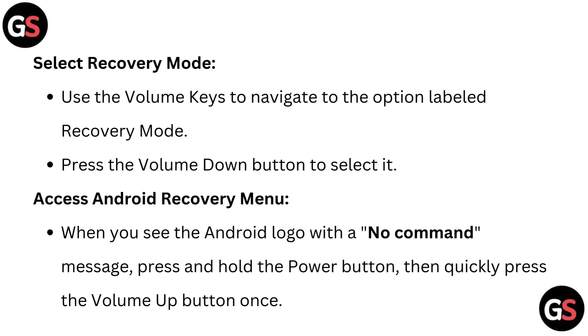Access the Android recovery menu. When you see the Android logo with a no command message, press and hold the power button, then quickly press the volume up button once.